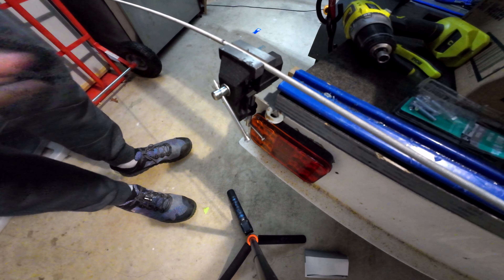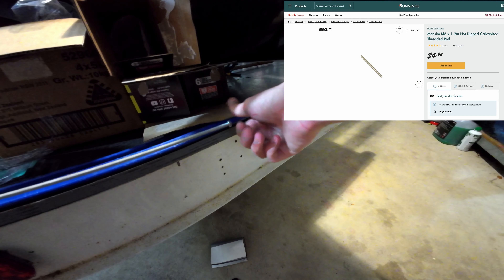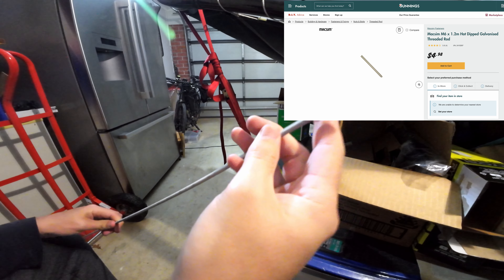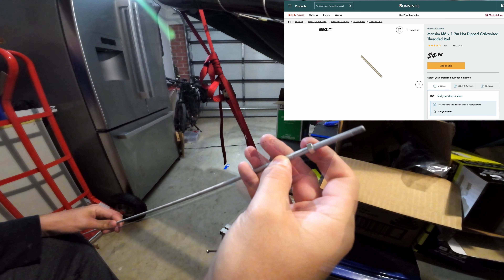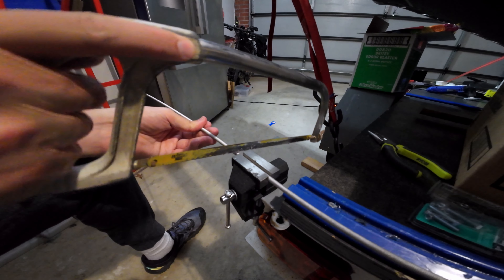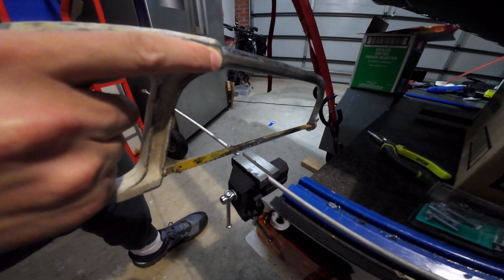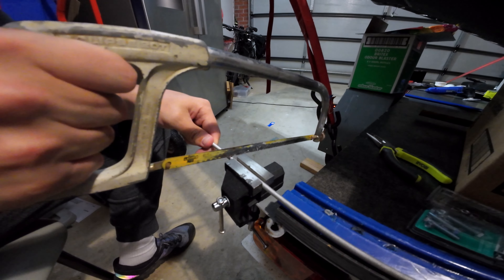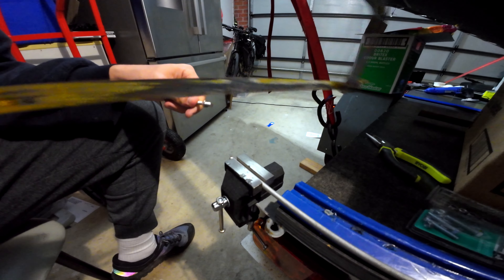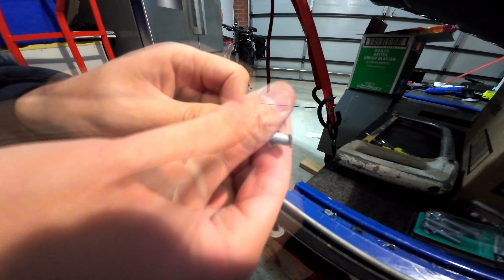In this episode we're basically putting together the control system that we started on in the previous episode. I went to Bunnings and bought some six mil galvanized allthread because I was waiting for the apprentice at work to put threads on my six mil stainless rod. I wanted to get all the little supports and guides and stuff epoxied into the boat so that when the real pushrods were finished I could just put them in.